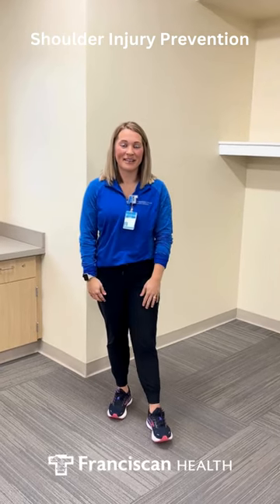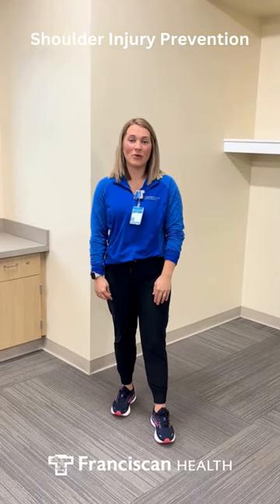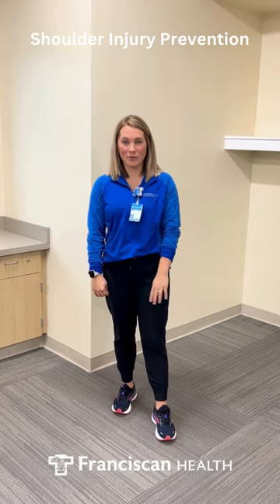Hi, my name is Kara Robertson. I'm an athletic trainer with Outpatient Therapy, working with our Athletes for Life program. I'm going to show you two little warm-up or stretch routines that you can add for shoulder injury prevention.